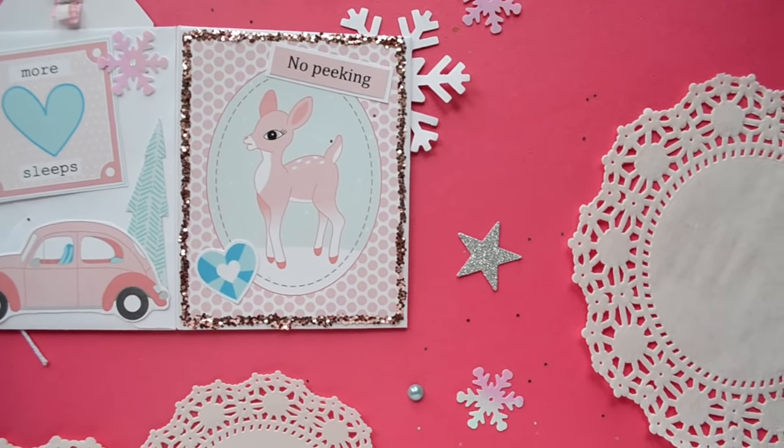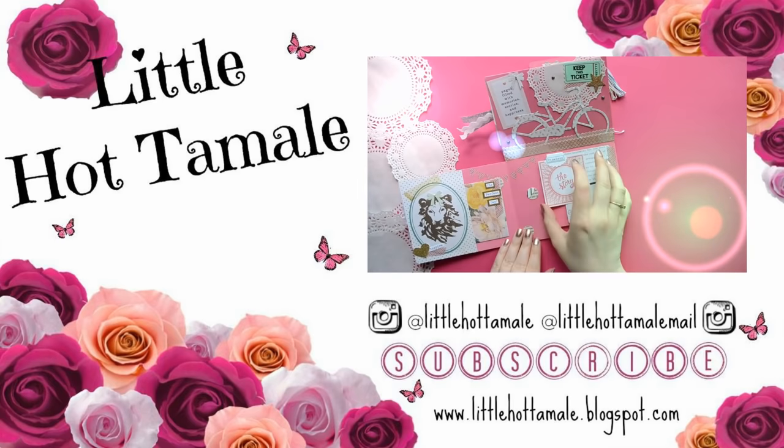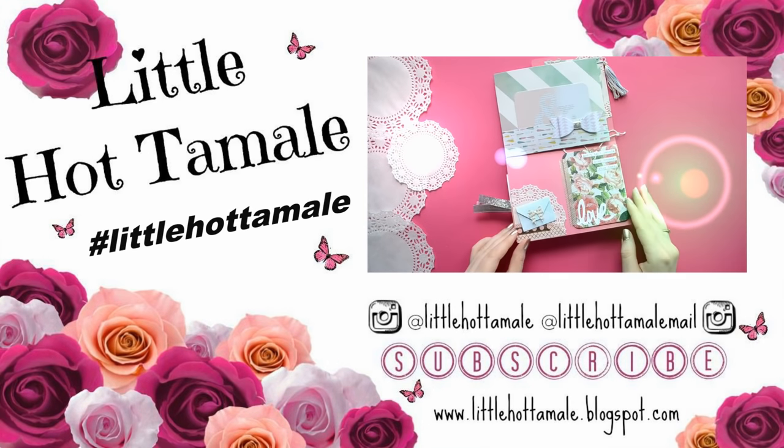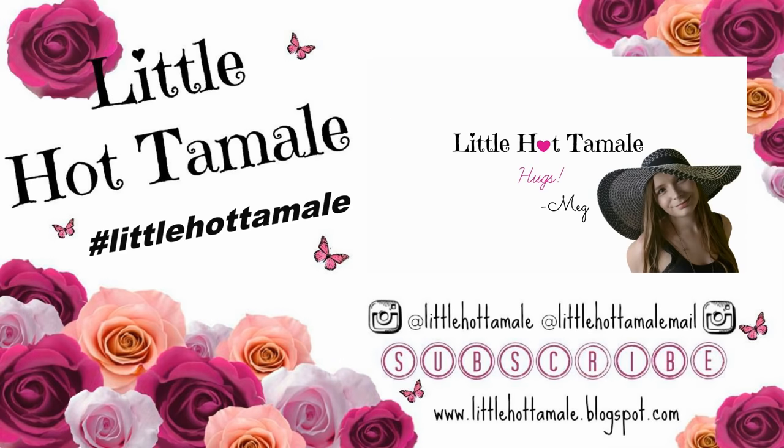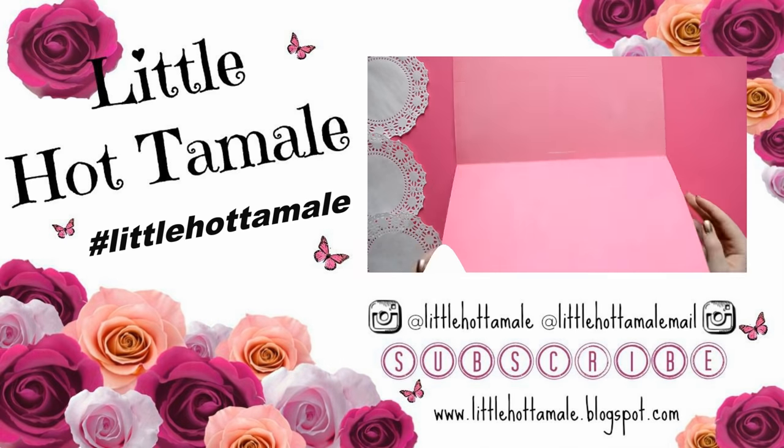Thank you so much for watching, and if you decide to make a flipbook, please use the hashtag littlehotsamali on Instagram because I would love to see it. I hope you have an amazing day. Toodles!